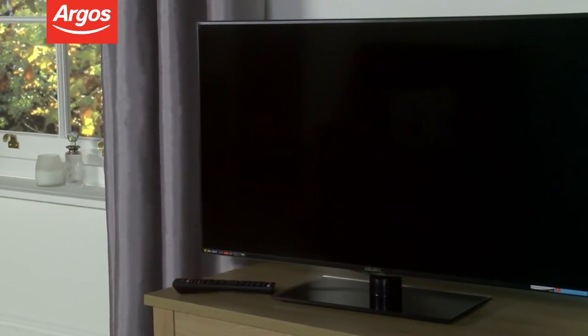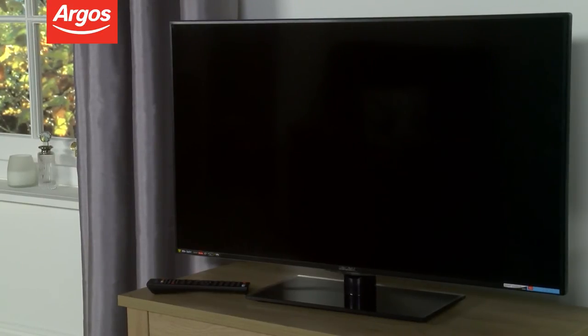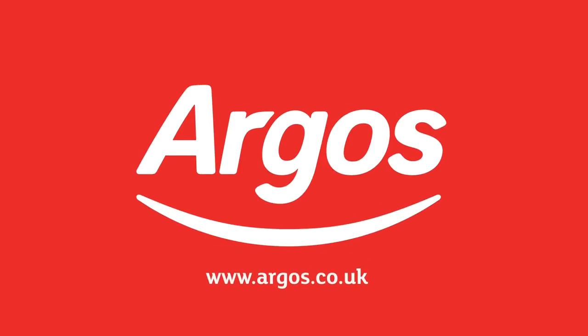This really is a truly stunning TV to enrich your entertainment experience. Argos on your mobile, tablet, online and in store.